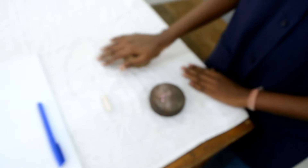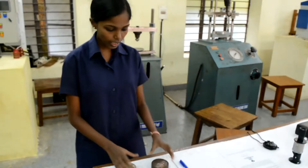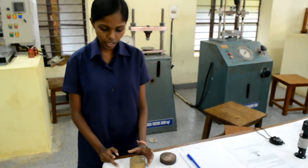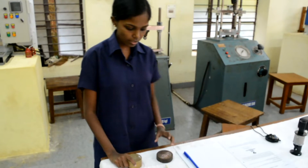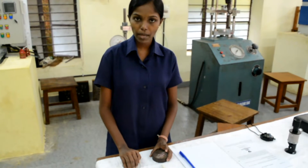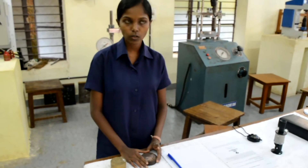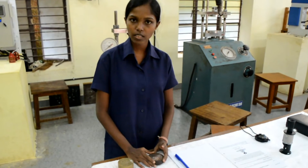We are having the materials here: brass, a micrometer, microscope, and a stopwatch. We are having two types of materials — one is ferrous and the other one is non-ferrous. This is brass and steel. Brass can have a load capacity of 1000 kgf and steel can have a load capacity of 3000 kgf.